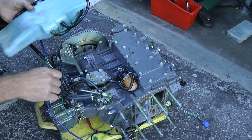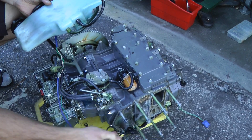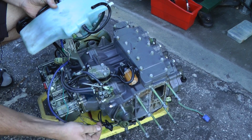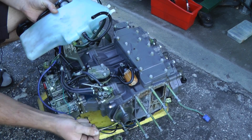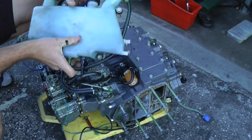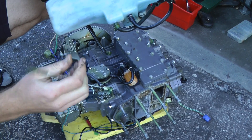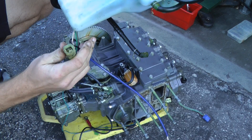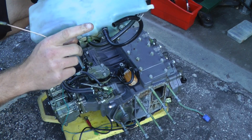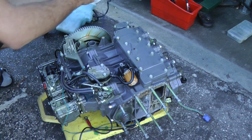Looks like we've got to disconnect one more wire. There's one more wire — I think this is a sensor that sounds off when you're low on oil. You just have a wire — mine's already disconnected, but you might have something right here. Disconnect the two hoses leading to the oil injection pump and your three bolts.